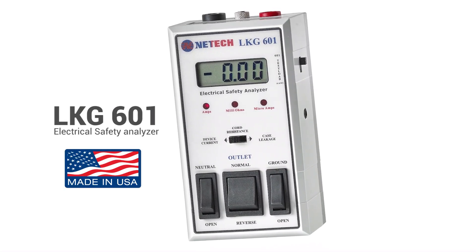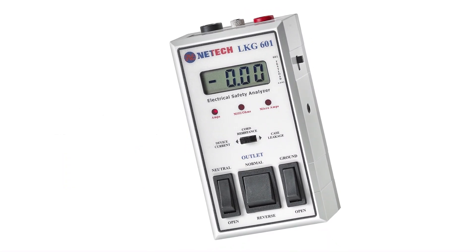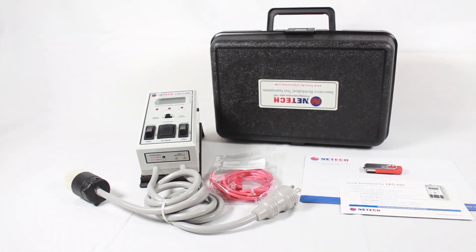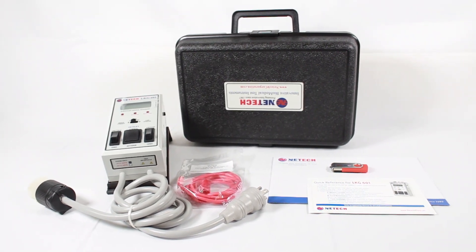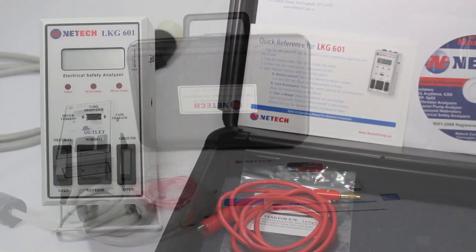The LKG601 is the most popular electrical safety analyzer for testing non-ECG equipment. With its user-friendly operations, the LKG601 is compact, lightweight, and available at a better price than any competitor's products.